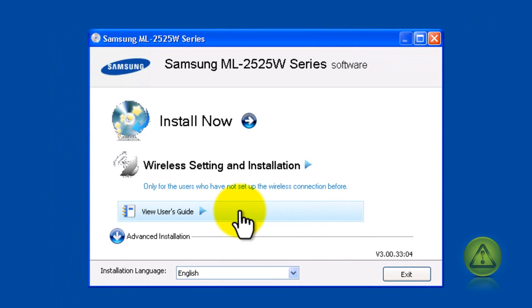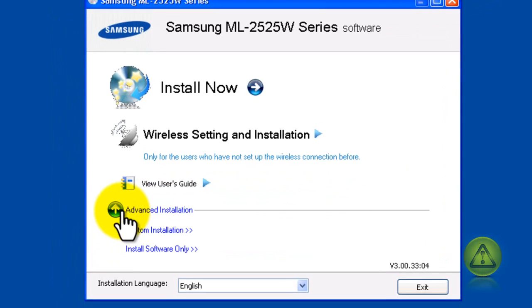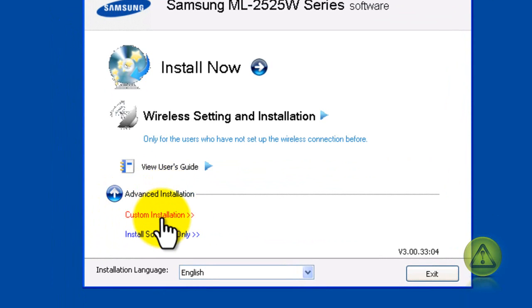In my case I'm using a Samsung network printer. Most printer configurations are basically the same. Just look where it says 'network,' and if you don't see it, try going to an advanced option. I'm going to click on custom installation because I don't see a network option here.